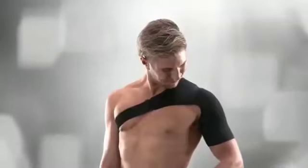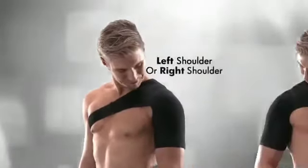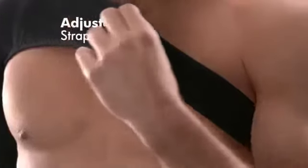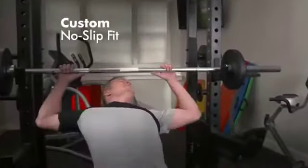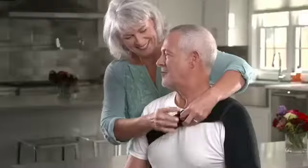This shoulder brace is truly universal. It can be worn on the left shoulder or the right shoulder and features adjustable straps for a custom, no-slip fit on anyone — from burly men with large arms to petite ladies with slender ones.